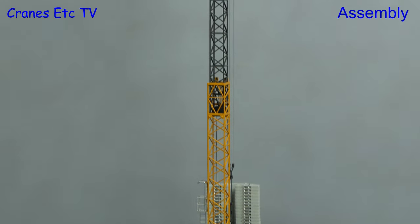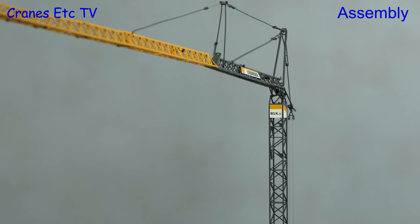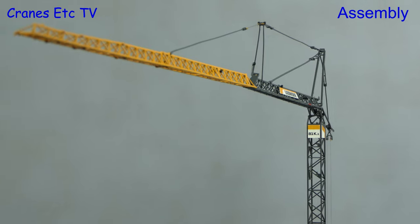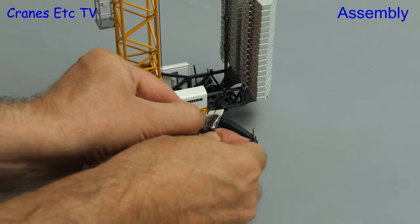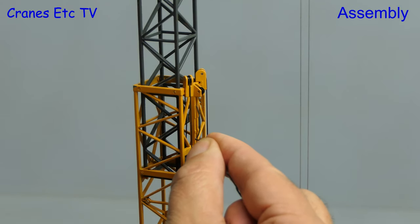Here we now see the crane in its fully erect position and we need to move on to adding the hoisting gear. Both winches are supplied with way too much rope and it's much better to cut some lengths off.